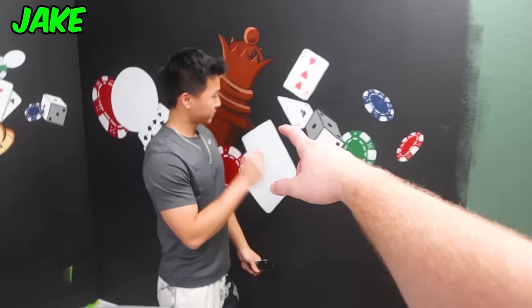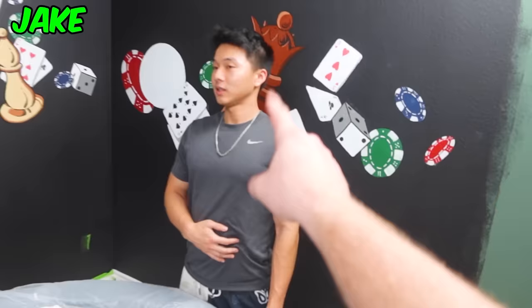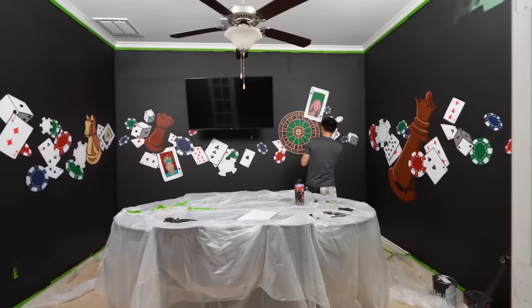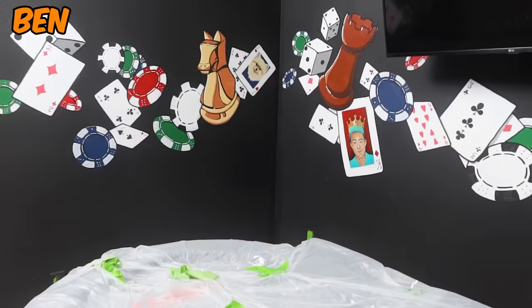As day two came close to an end, there were only a few more things left to paint — mainly the poker chips and some more cards. 'Lots of outlining to do, and then we'll be done.' Now with everything blocked in, Ben started to finish the outlining. 'I just finished outlining everything, which means the whole mural is finally complete.'